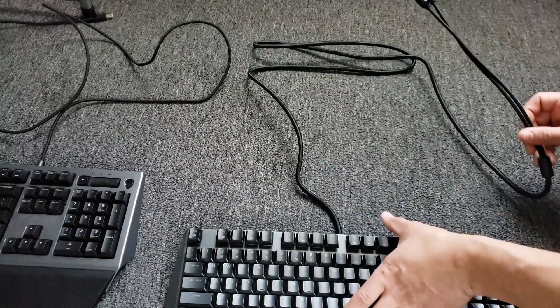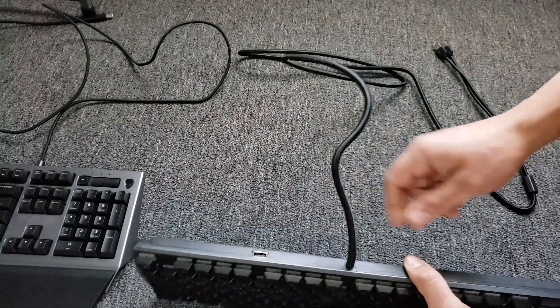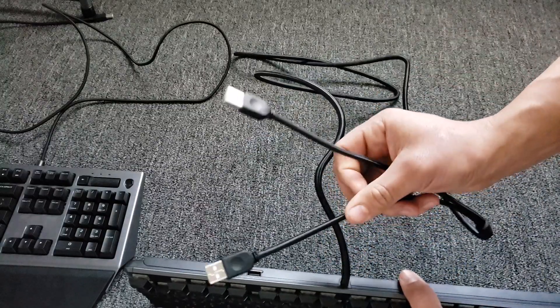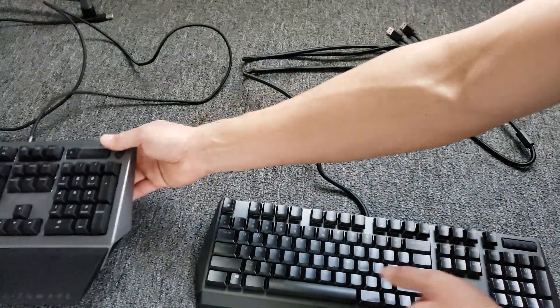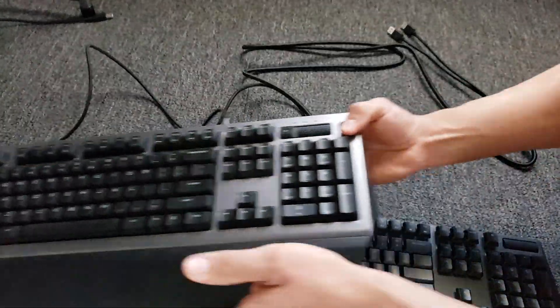One thing I noticed right off the bat was the USB cable is extremely thick, because it has two USB connections — one for the keyboard and another one is a pass-through for the USB right over here. Whereas the older 768 doesn't have a pass-through USB; it's just a single USB for the keyboard.